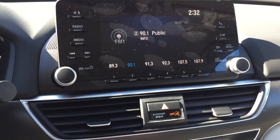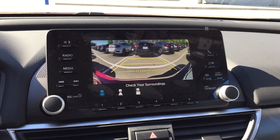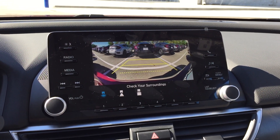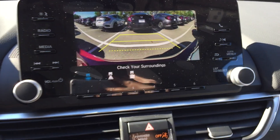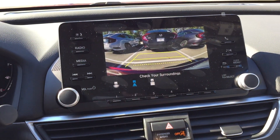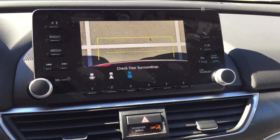If we put it in reverse, we can show the reverse camera. It's going to look like this. You have a really wide view camera option. Then your normal view, and also a straight-down view. These camera angle options are available across all trim levels.